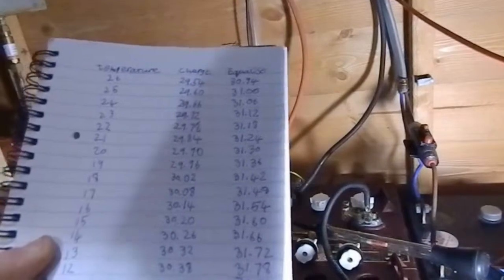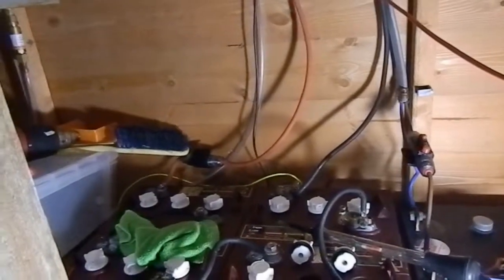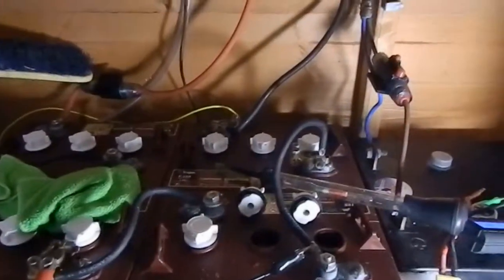Have a look at the description and copy it, because it is really important. Print it out and keep it next to your battery bank if you don't have an automatic charger. Then you can adjust your charge controller every day just to make sure it's in line with the temperature.